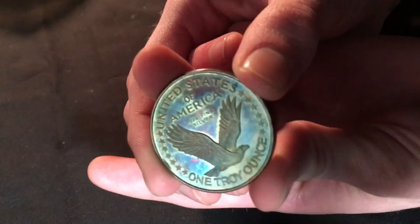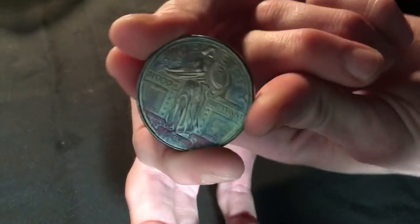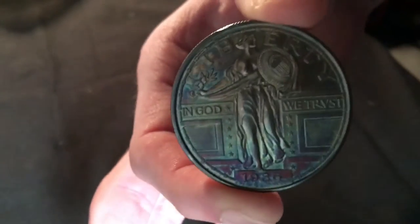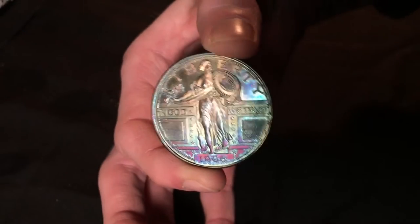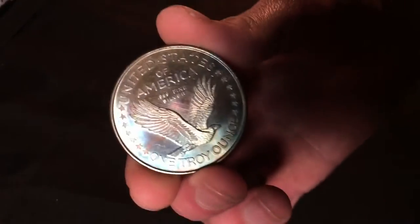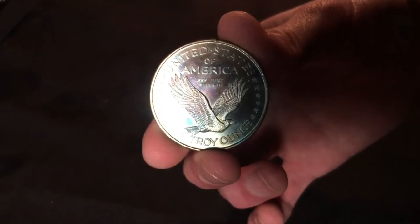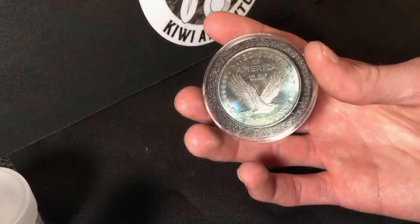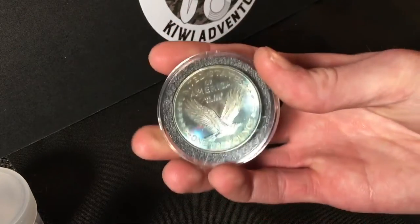Here it is all finished up — I think it looks awesome. Look at those colors, really cool looking round. I'm going to put this in a capsule and keep it for myself as a kind of sentimental piece since that is my logo. That side turned out really cool as well — look at the detail. Depending on where you hold it you get different colors; it looks really cool. Here it is in the capsule — the capsule has some scratches on it so I'll probably get a different one.